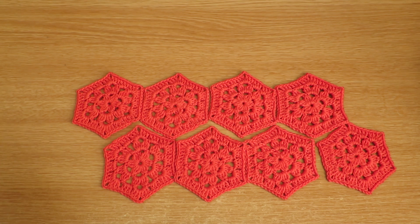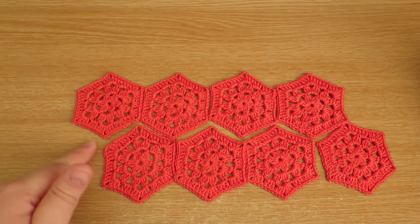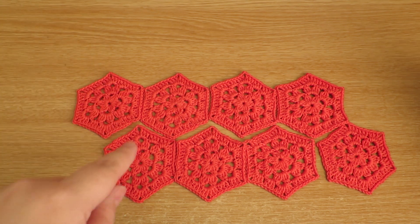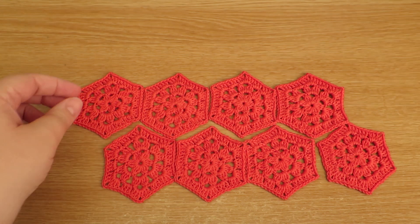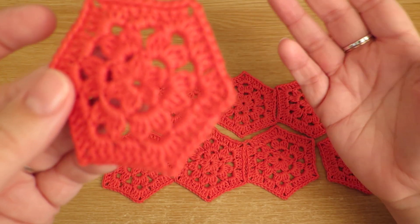That is the nature of them and that's part of the look. But if you find that you don't like this big gap, in my African flower video — which is a hexagon shape — I've done a half hexagon, so a half African flower.